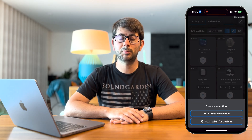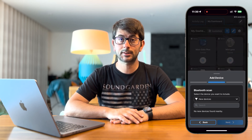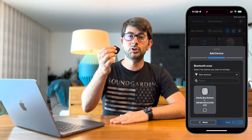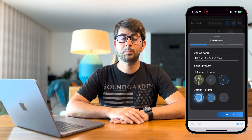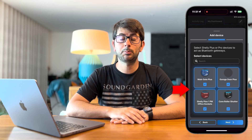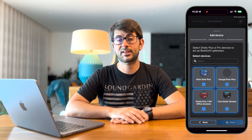Press the plus button on the bottom right. Press add new device. Tap add via Bluetooth and press next. For the Shelly device to show up, press the button to turn it on. Select the device and press next. Wait a few seconds and then give it a name. Then select a picture to represent the Shelly device and press next. Then select which Shelly Plus devices you want to act as Bluetooth gateways. The more Shelly Plus devices you select, the better, because then you'll have more chances of detecting the button when you use it. Then press next.